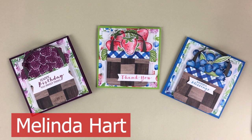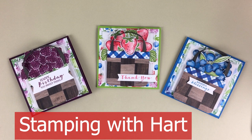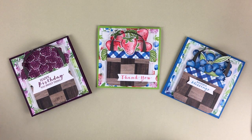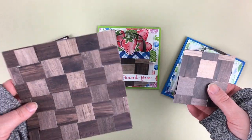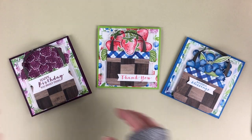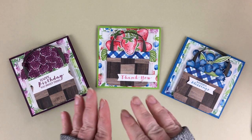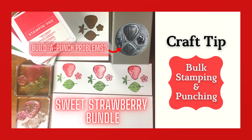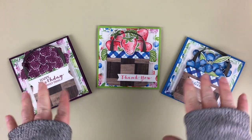Hello everyone, my name is Melinda Hart, you are watching Stamping with Heart. I am an independent demonstrator with Stampin' Up, and today we are going to be making these cards focusing on the basket weave technique. This is a follow-up on the last video featuring how you could stamp and punch strawberries in bulk with your sweet strawberry bundle. Today we're going to focus on the basket weave and then I'll show you how I made these cards.